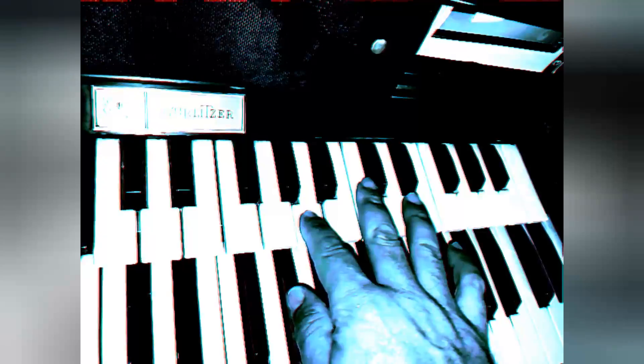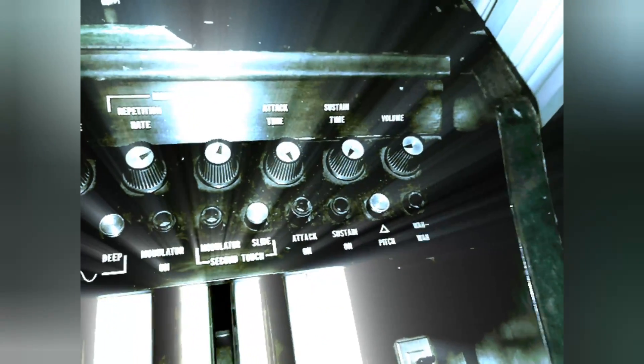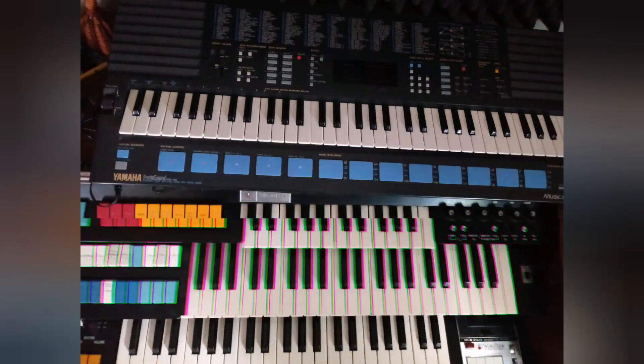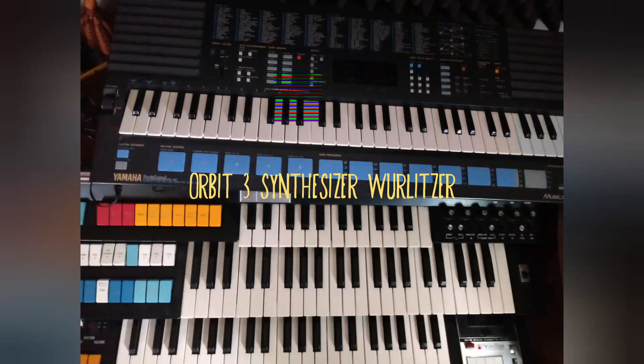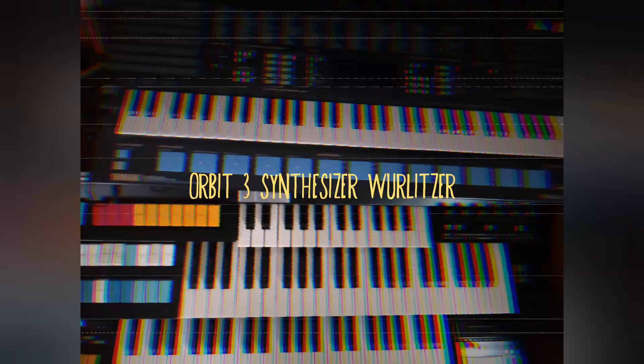The Relitzer Orbit 3 Synthesizer, introduced in 1971, has a wah-wah modulator, LFO, slide function, rotating speaker cabinet, second touch rate, and deviation. Just so you gain an idea of what's going on with these keyboards and how they first came to be created — the first one in 1971 kind of spun off what you see now with these new keyboards.